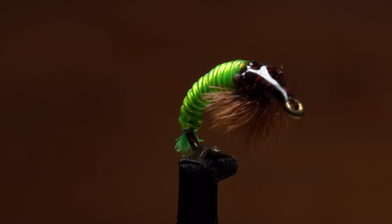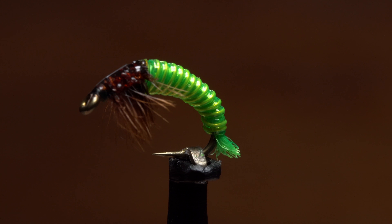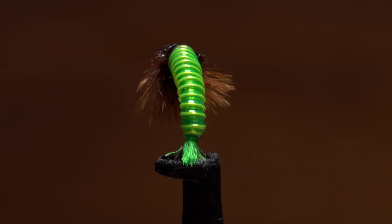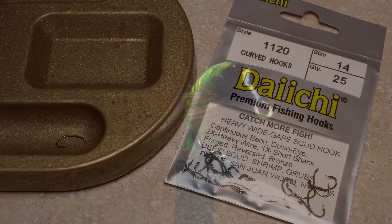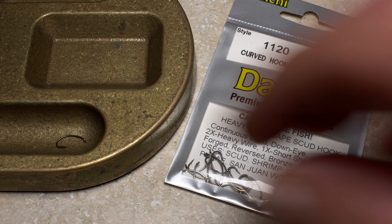This is fellow New Jersey Tire and Regal Pro Staff member John Collins' electric caddis larvae. Although it fishes well year-round, it's particularly effective during the winter months, when trout have been known to gorge themselves on the naturals it imitates. John starts with a Daiichi No. 1120 scud hook in size 14.